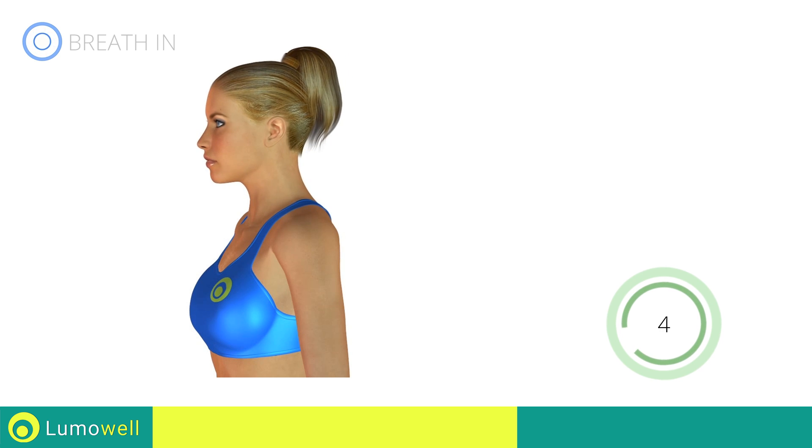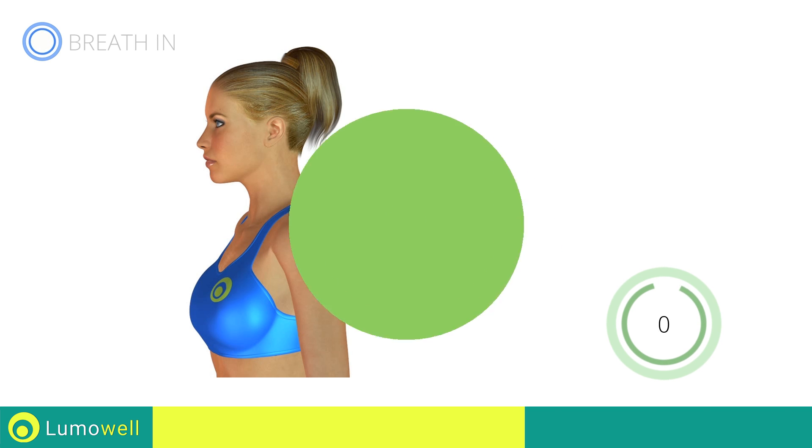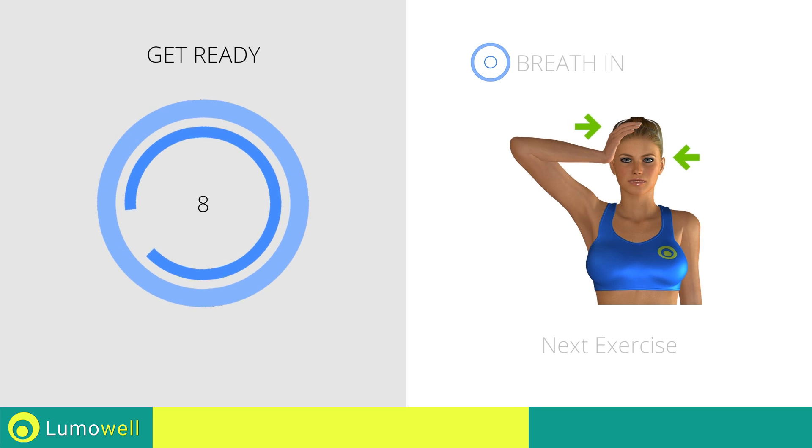5, 4, 3, 2, 1, stop. Next exercise: neck stretching. 3, 2, 1, go!